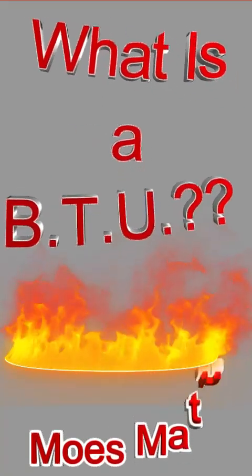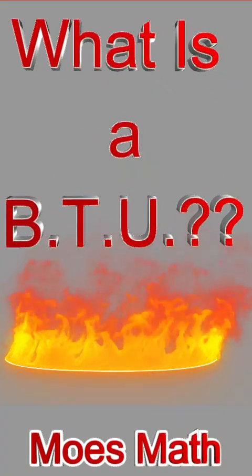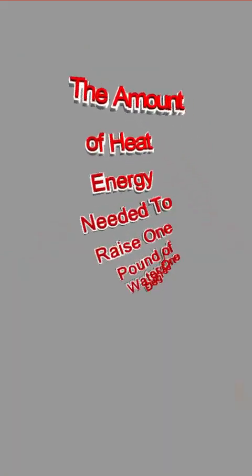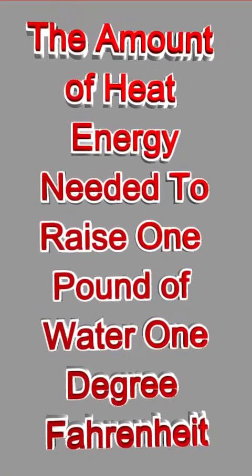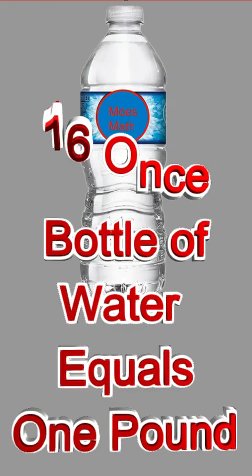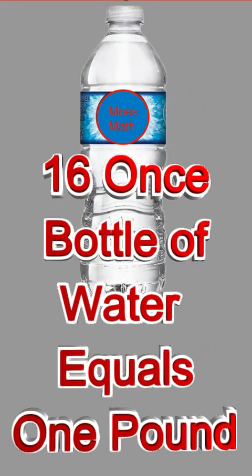Welcome to Mo's Math. Today we're going to talk about what a BTU is. A BTU by definition is the amount of heat energy needed to raise the temperature of one pound of water by one degree Fahrenheit. So what does a pound of water look like? Well, if you've ever held a 16-ounce bottle of water, that equals a pound.